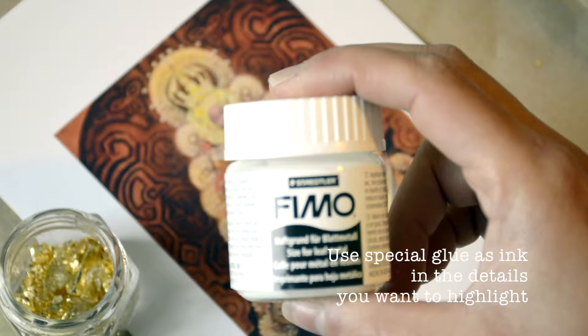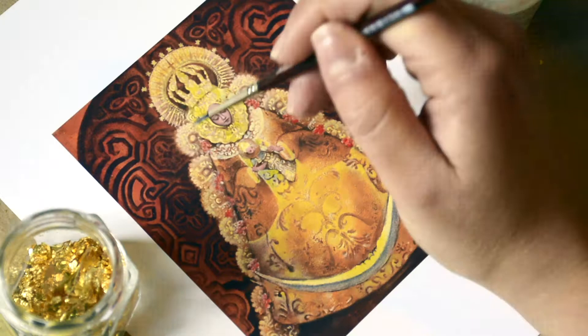On the details of the print which I want to highlight, I spread the glue as if it was a kind of white transparent ink for the gold leaf to leave a trace.